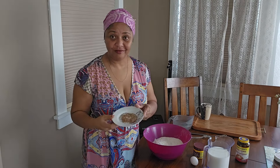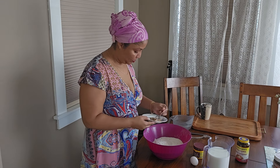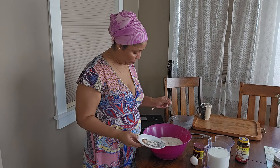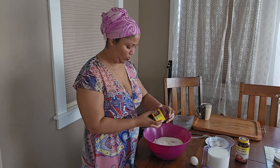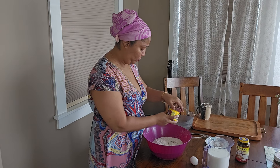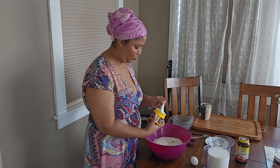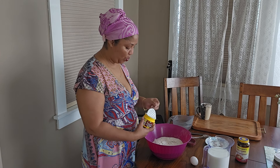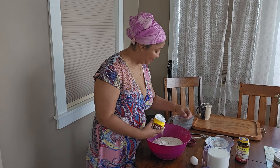We have cardamom here, so I'm going to put very little — like one and a half and a quarter teaspoons.